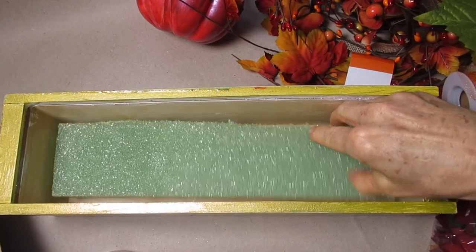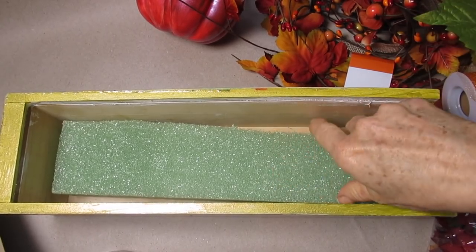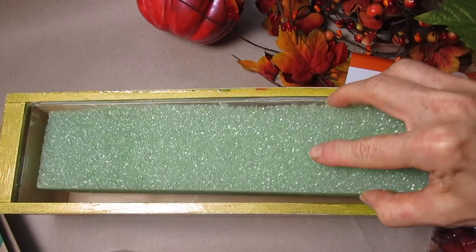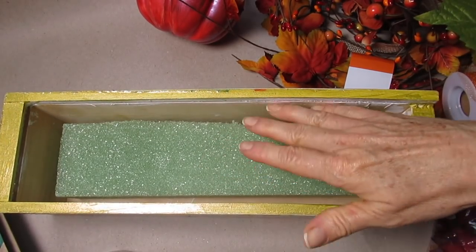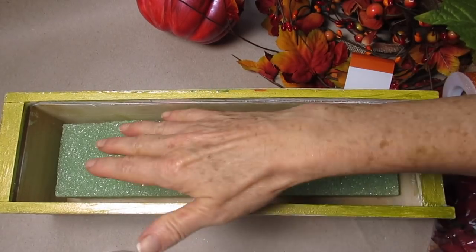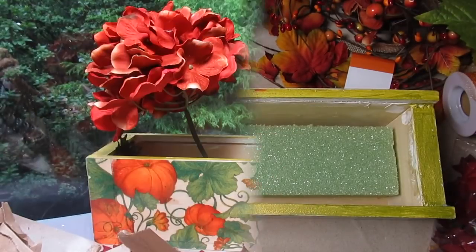I just used a small saw and cut this off. By the way, you want to be careful to make sure none of this falls on the floor. If you have kids or pets around that are prone to put things in their mouths, this can be really dangerous for kids or pets to get into.